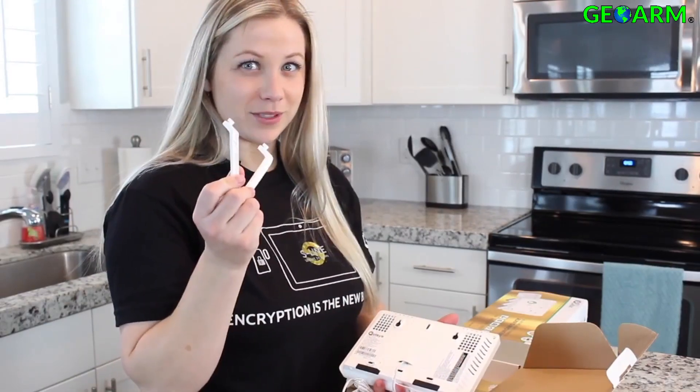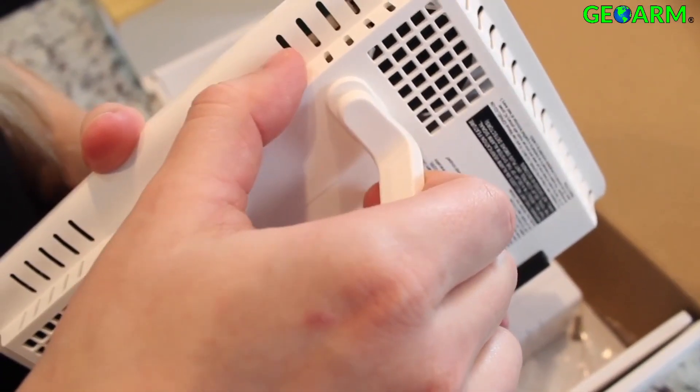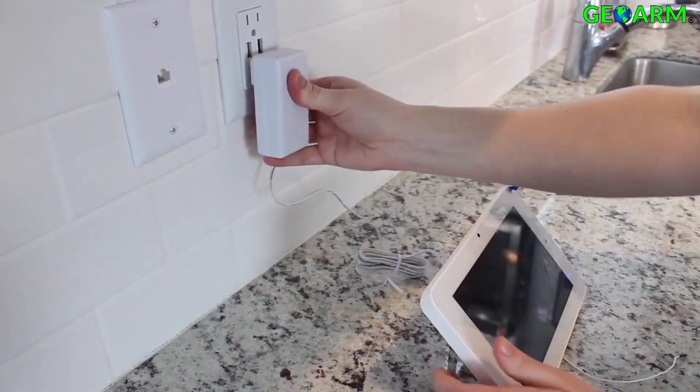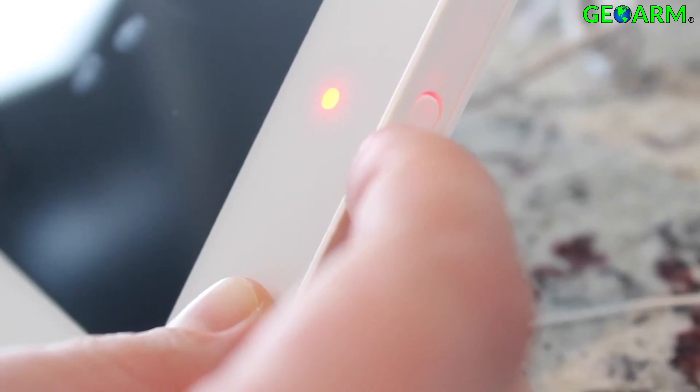Next, I'm going to show you how to add the table stand. To make sure it's in place, put your thumb right here and snap it into place. With everything connected, next we just plug it in. To power on the panel, press and hold this button on the side for three seconds.